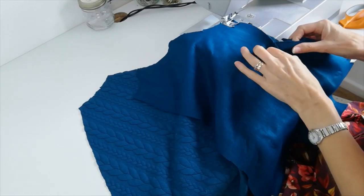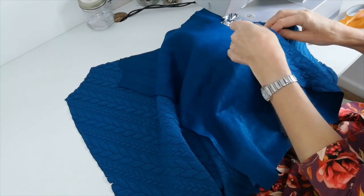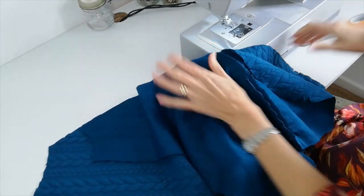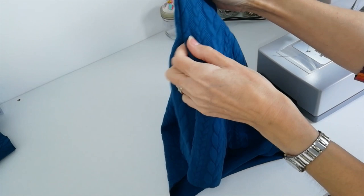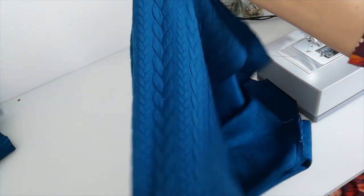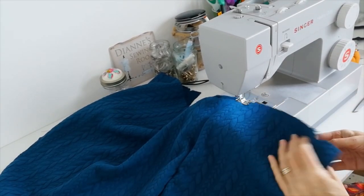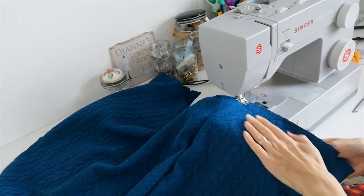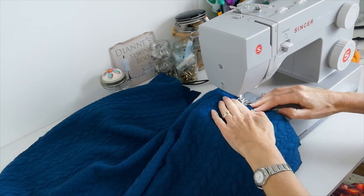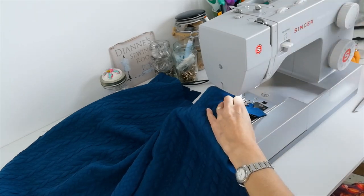Use a 1.5cm seam allowance unless otherwise stated. Stop when you get to your markings and stitch below. When you've done that you can press your pocket towards the front and do a few reinforcing stitches. Next you want to baste the pocket to the jacket front — once you've pressed it forward, stitch just along this edge to keep it in place, being careful not to pull it. Do that on both sides.